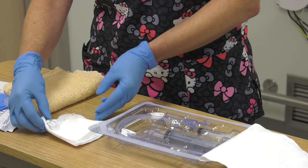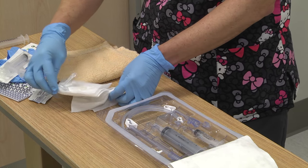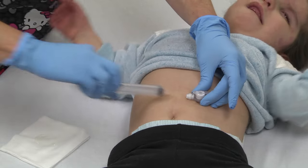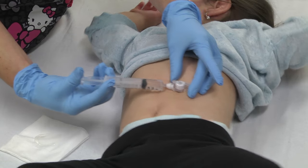Lubricate the tip of the G-tube and set it down on a clean cloth — it is ready for insertion. Have the child lying on his back.